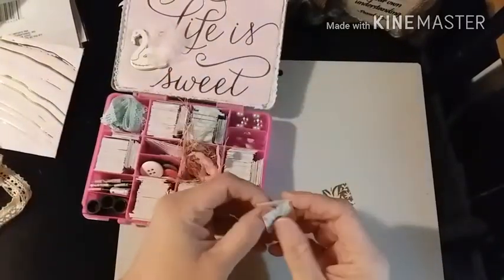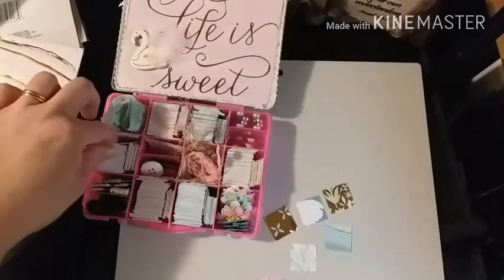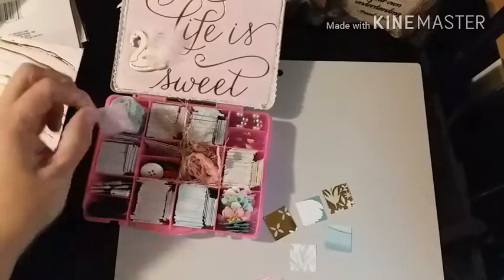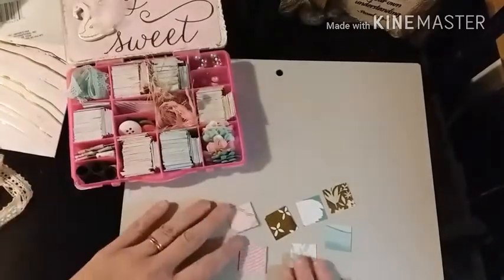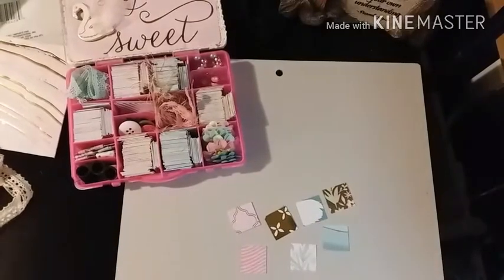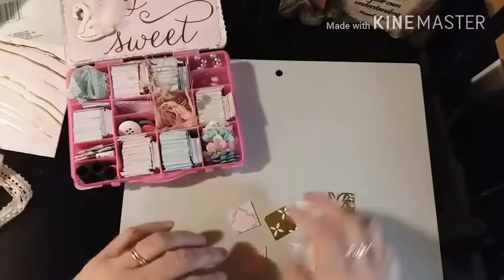Some are foiled and some aren't. This paper here is double-sided. So hopefully you can see all those - that's her six paper selections. I think she did an awesome job, I absolutely love it.